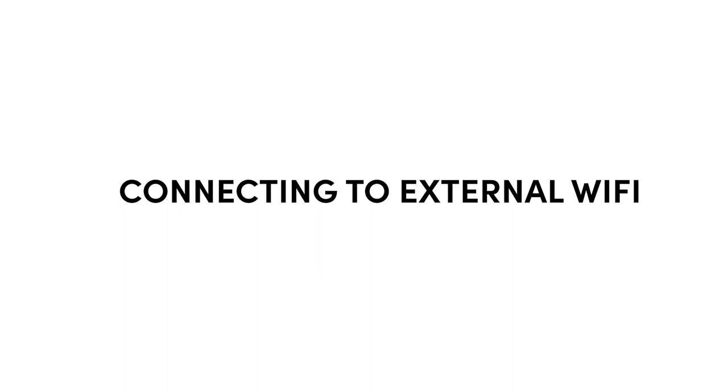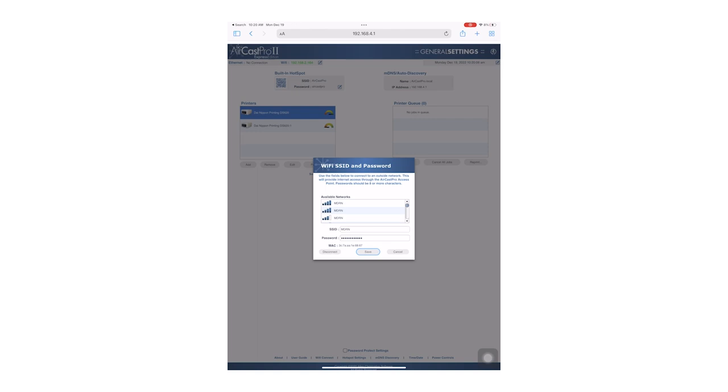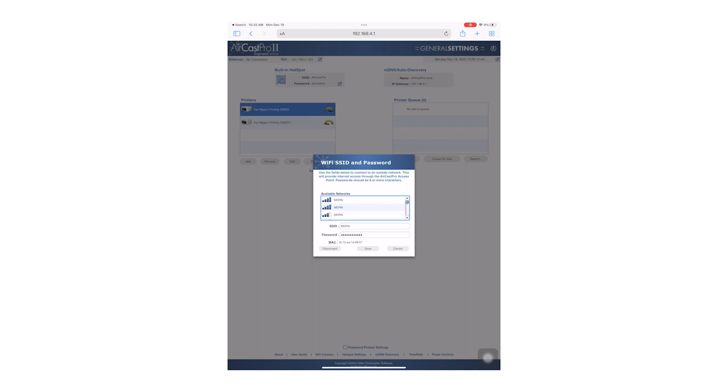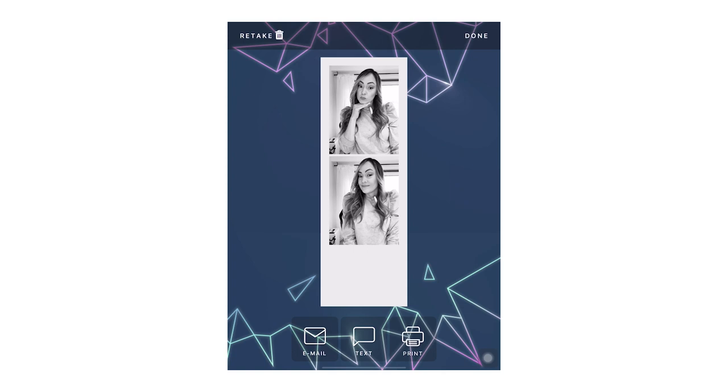When using the Aircast Pro internal network, your photo booth will say there is no internet connection. This is because the Aircast Pro network is not connected to the internet — its sole purpose is to bridge a connection between the iPad and the Aircast Pro. You can still print and share, however all sharing will be queued in the background including gallery uploads. If you want to allow people to share images, you will need to connect the Aircast Pro to an external Wi-Fi network. Open Safari to access your settings page and click on the Wi-Fi Edit button. Select the network you want to join and put in the password, or manually input the SSID and password below. You will know you did it correctly if the Wi-Fi IP address is bright green, and if you open your Salsa app you will see the red bar go away. You are now ready to print and share at the same time.